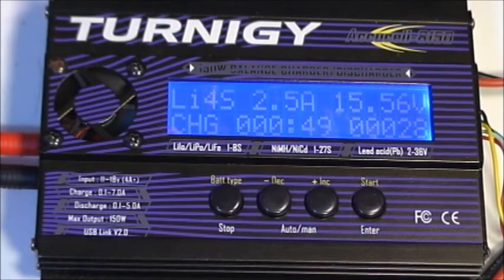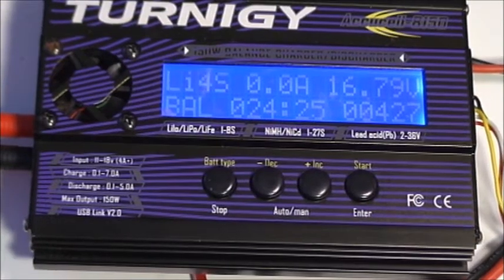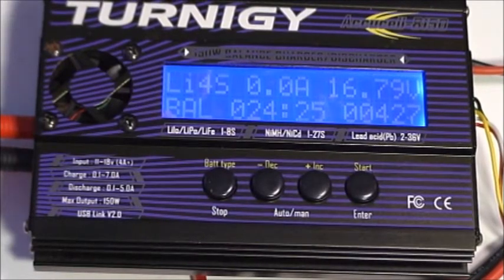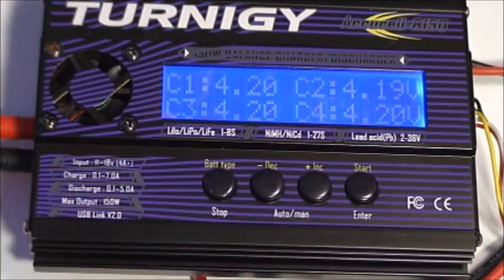We're going to go ahead and let this charge — it should not take long to complete the cycle. We're now at the end of the charge cycle for the 4S battery. The final voltage is 16.79 volts, the current put in was 427 milliamps, and this took 24 minutes and 25 seconds. Looking at the cell readings, all of them except C2 are reading 4.20, and C2 is reading 4.19. That's an acceptable balance.